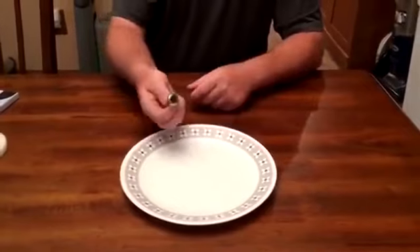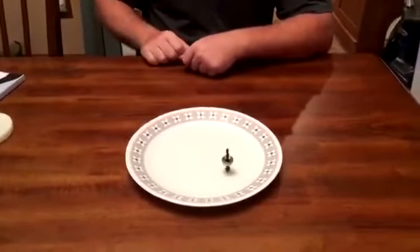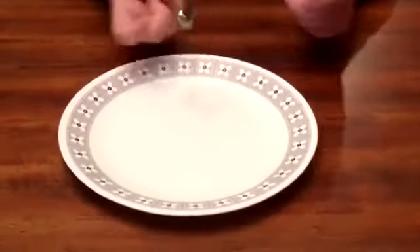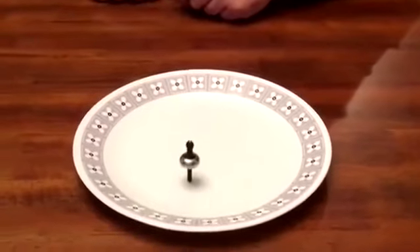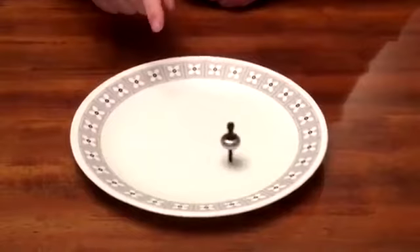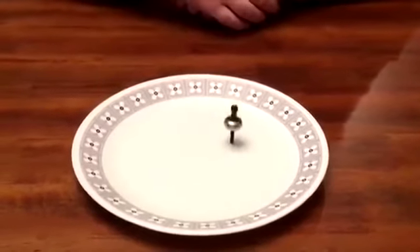Because of the way it's shaped, you can spin it sideways and it'll stand upright, or you can spin it upside down, and because of the weird back end, it just does all sorts of crazy things.